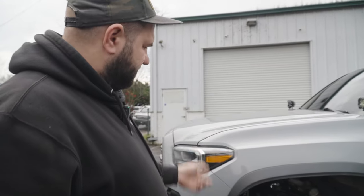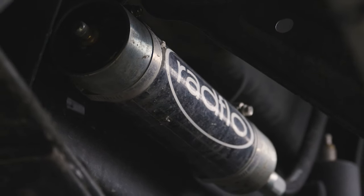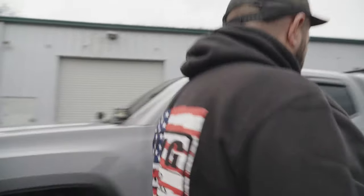In addition to the Rad Flow bumps, we got Rad Flow coilovers with external reservoirs, as well as Rad Flow rear shocks. Speaking of rear shocks, let's see what we have going on in the back.